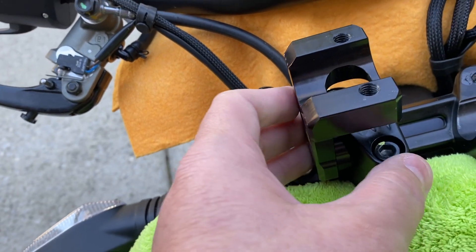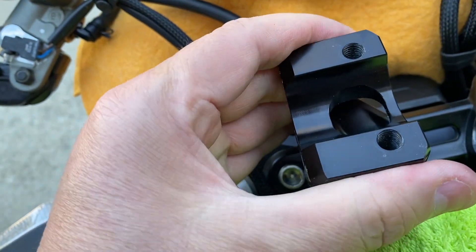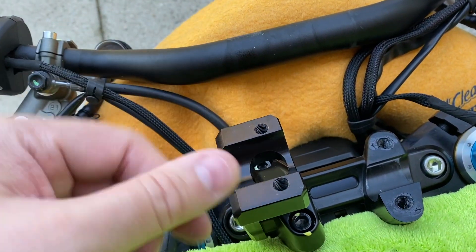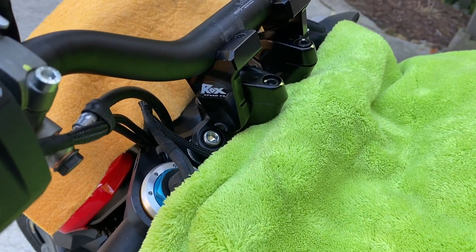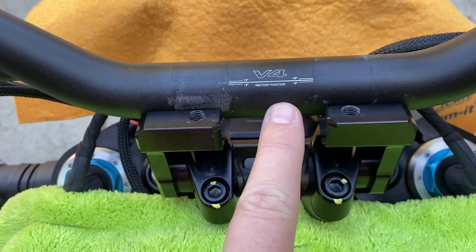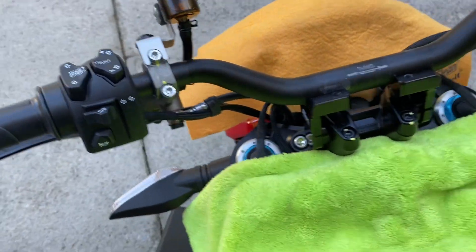Bolt up each side just enough so it's snug — you need a fair bit of force to move it, but you can move it, because we want to mount the bars first before locking everything up. I'm going to put the other side on and get these bars on. That's where the bars just rest on top — you can see the factory position line which helps with alignment once you clamp up. Then put the top clamps on so we can rotate the whole clamp to a nice position.